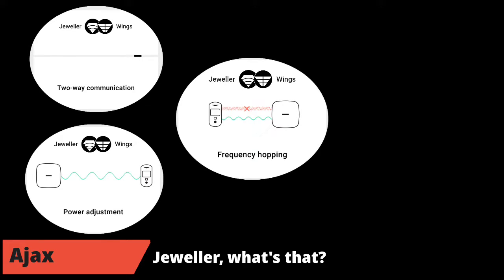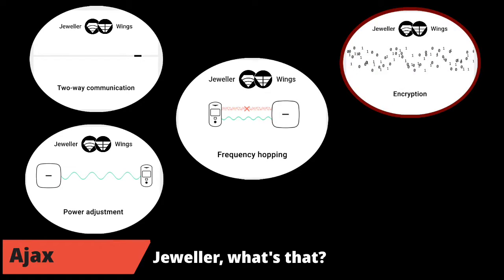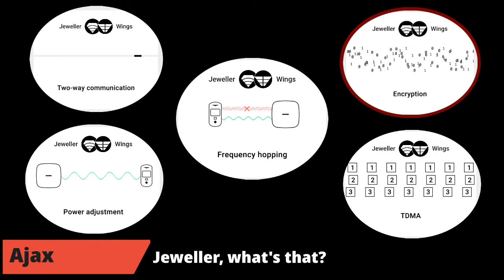Another feature, though less significant for this test, is data encryption. My test will be essentially with a basic jammer, and in no way replaying signals between elements, so it's not the most relevant part here. Finally, the TDMA — Time Division Multiple Access — part: each element has a time slot distributed as accurately as possible to avoid clogging the channel and wasting energy. We will now follow the AJAX application settings and start the test with the first configuration.